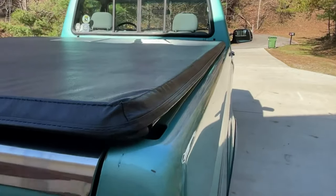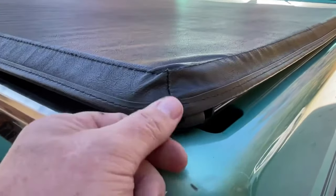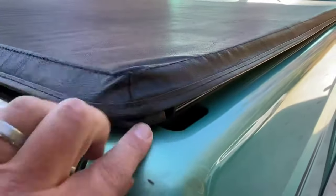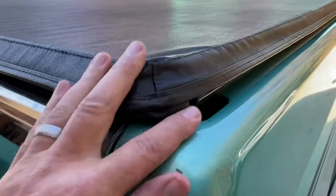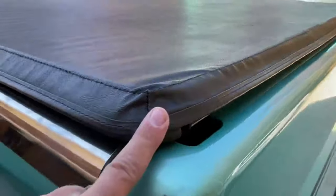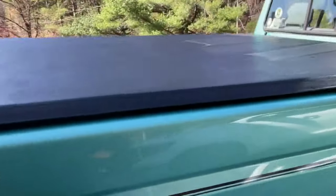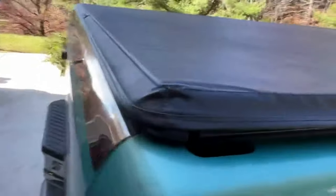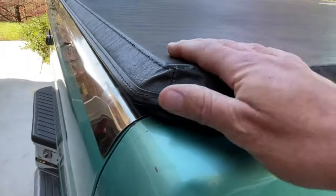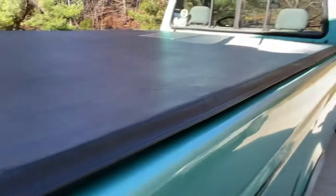It looks fine. A couple of the corners are like this where it looks like the vinyl needs to be pulled down. I don't know if it was something I didn't do right when I first put it on, but they really don't want to come down. This corner is like that. This corner up here looks much better. The other front corner looks just like that one — I've tried to fight with it a little bit but I can't really get it down. Cosmetically, that's the only issue with it. It works well.